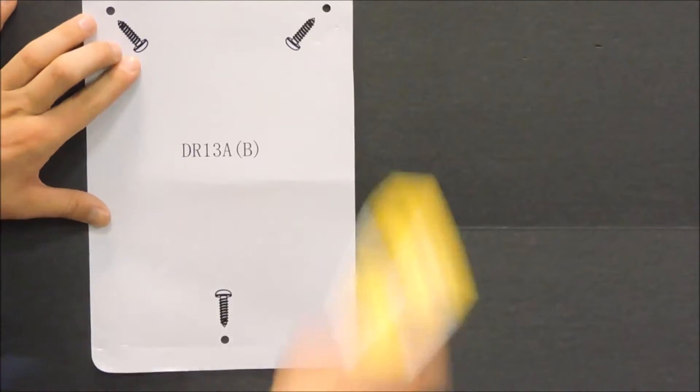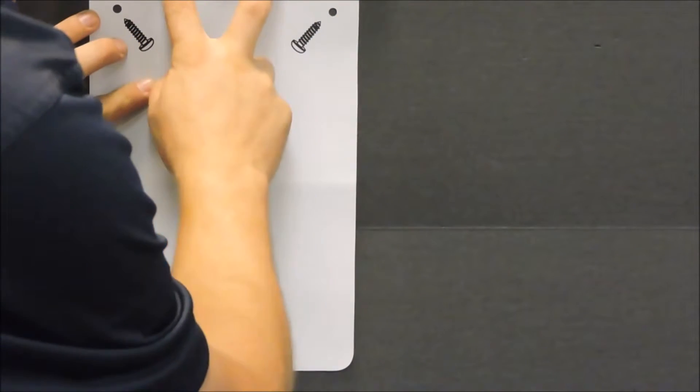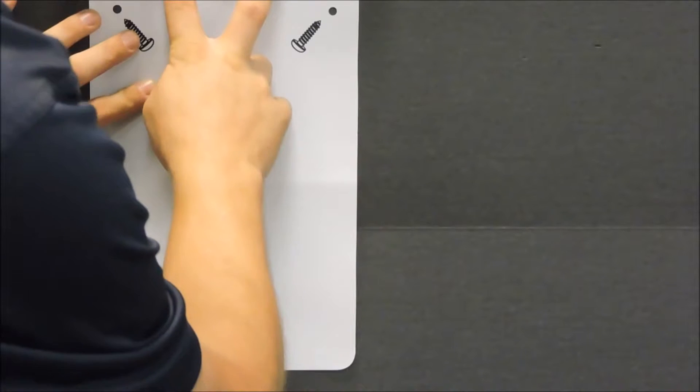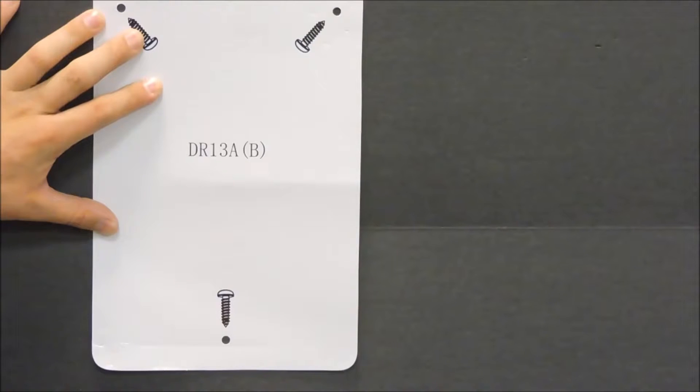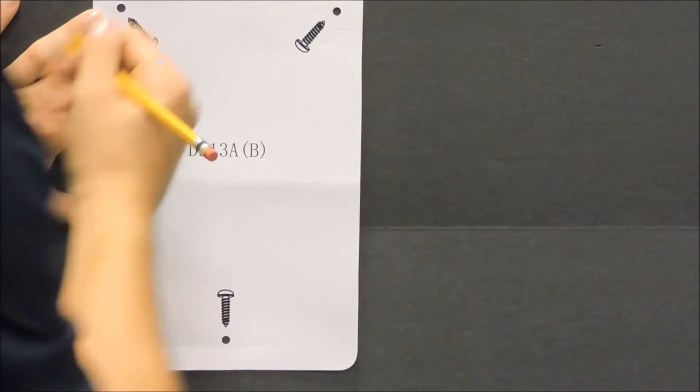Let's go ahead and mount the unit to the wall. Use the template to plot the three holes for the mounting screws on the wall. Mount vertically on a flat surface, i.e. a board or wall larger than the unit itself. Make sure the heater is secure by utilizing a stud or provided wall anchors.